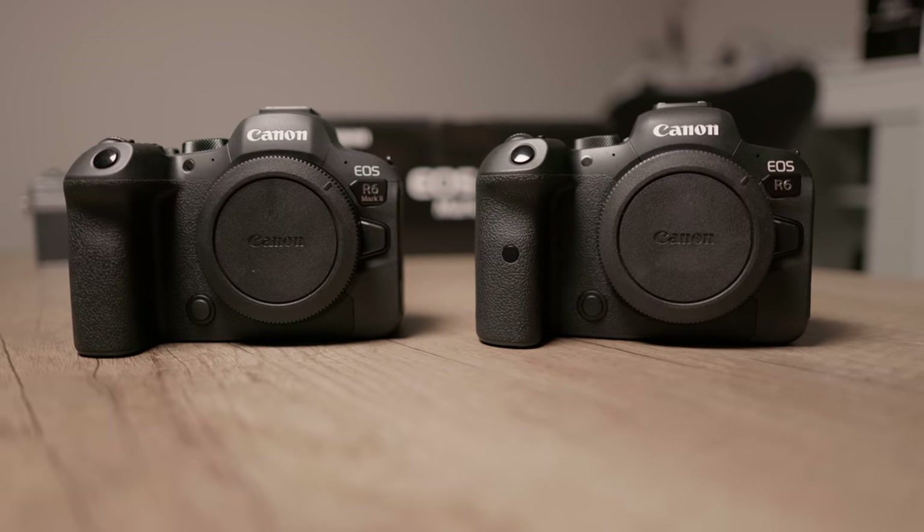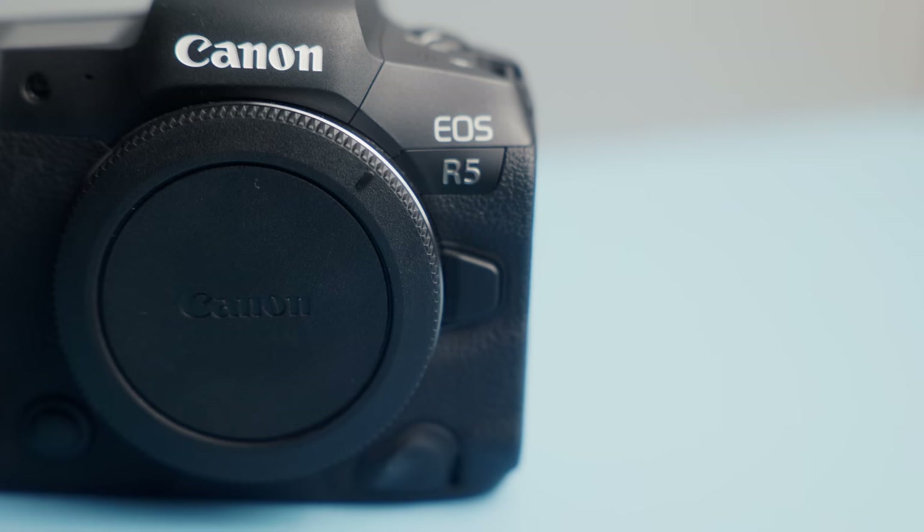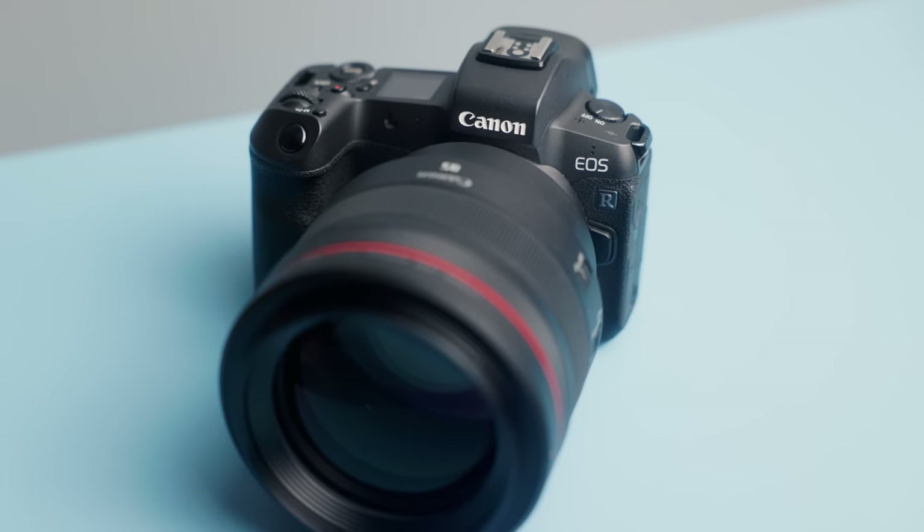Let's start with the camera. This suggestion comes after I've comprehensively compared most of Canon's RF full-frame cameras, including the original R, the R5, the R6 Mark 1 and 2, and the R8. And this camera, when it comes to photo image quality and colour, beats out most of them — and that is the original Canon EOS R.